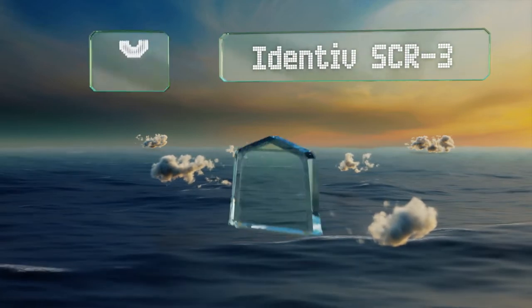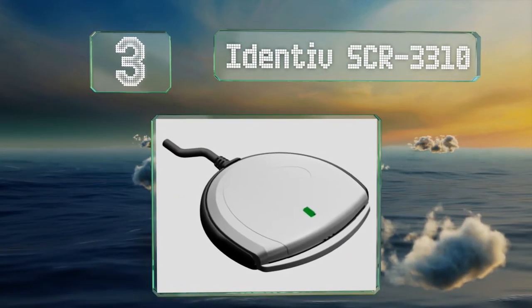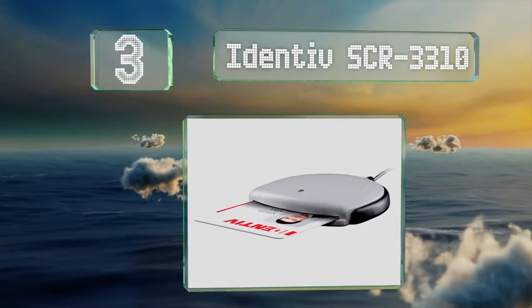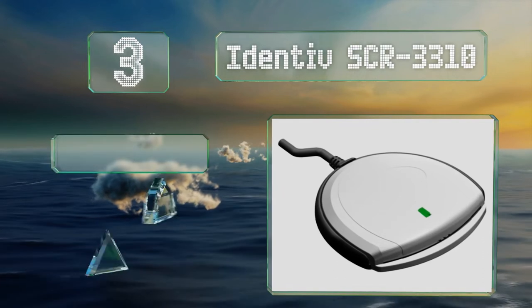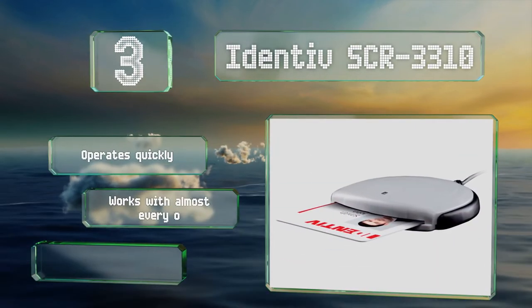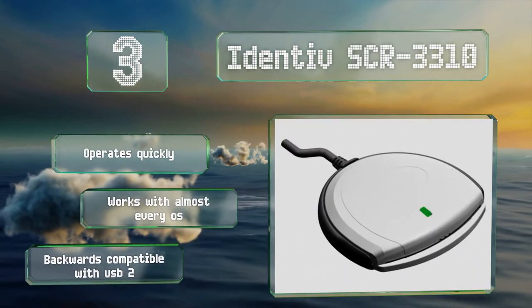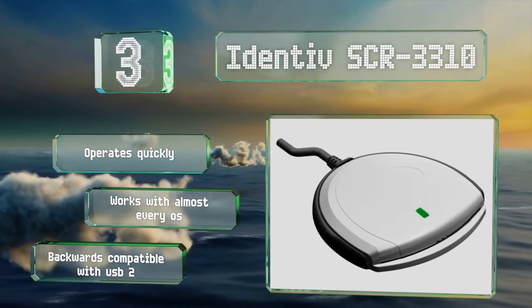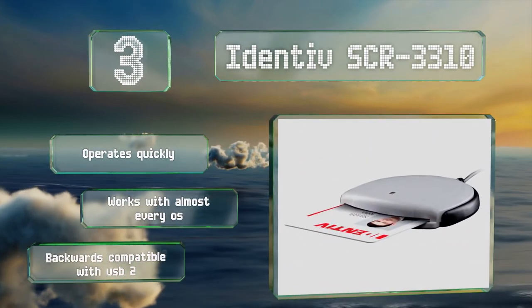Nearing the top of our list at number 3, the inexpensive Identiv SCR3310 is one of the most well-engineered and thoroughly tested options. It adheres to the latest EMV version 4.3 payment card protocols, in addition to the often government-required FIPS 201 security standard. It operates quickly and works with almost every operating system, and it's backwards compatible with USB 2.